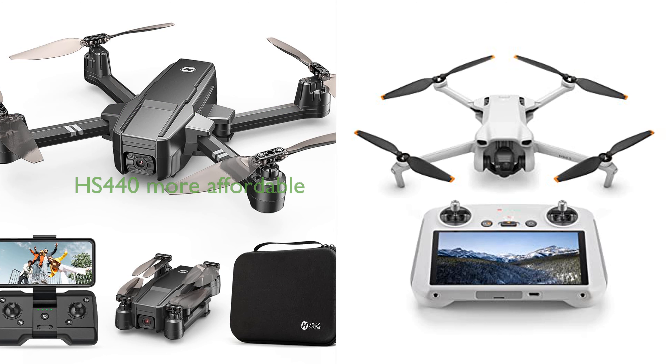Both drones have user-friendly features. The HS440 has emergency stop, headless mode, and altitude hold, while the DJI Mini 3 offers quick shots and panorama for dynamic flight patterns. The HS440 is priced at a more affordable $84.99 compared to the DJI Mini 3's $600, making the HS440 a value-for-money option. However, the DJI Mini 3's advanced features and extended flight time may justify its higher price for some users. Both drones have high review scores, but the DJI Mini 3 has a slightly higher score of 4.5 compared to the HS440's 4.0.